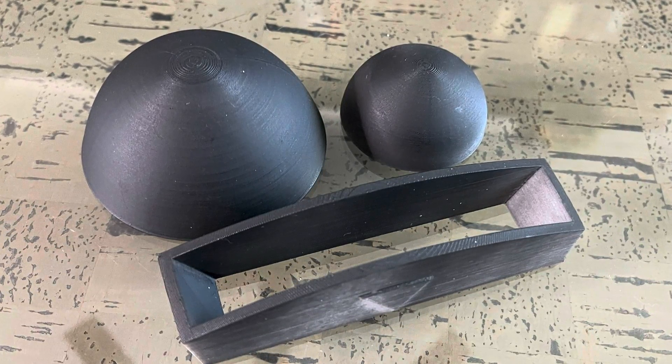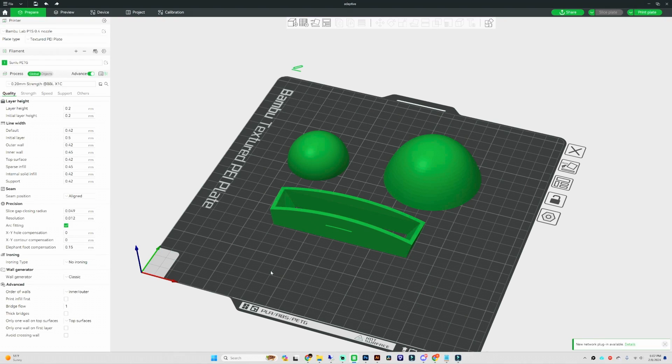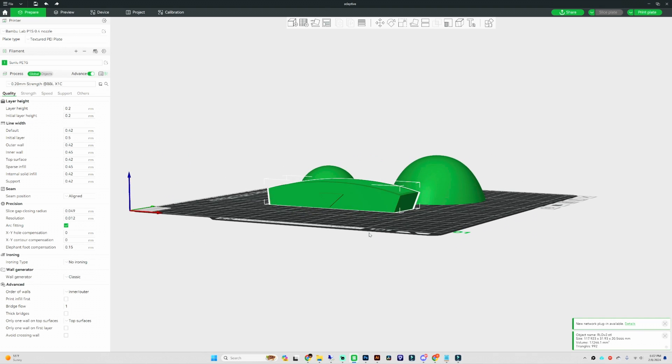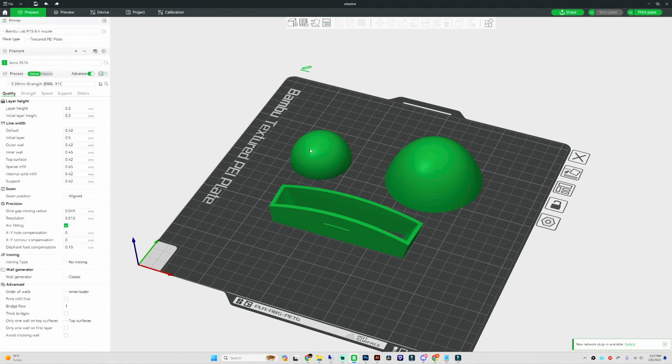Using Bambu Studio we're going to be talking about the variable layer height feature. Jumping over to Bambu Studio, we're going to be doing some tests on three different objects: a ball, a little rounded dome, and a greeble from R2D2 which has a rounded edge and a thin wall. I wanted to show that these can be adjusted not only on rounded surfaces like a ball, but also on hard edge surfaces as well.